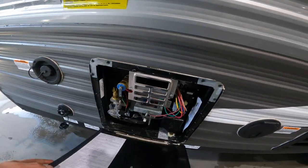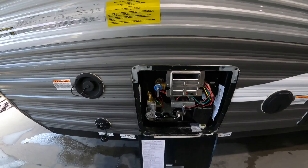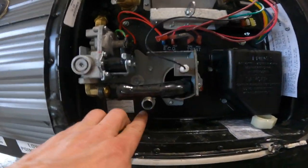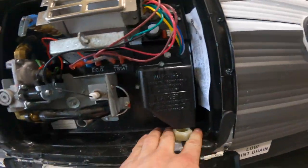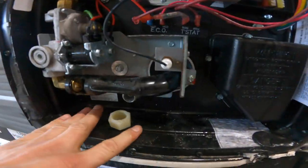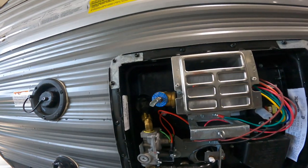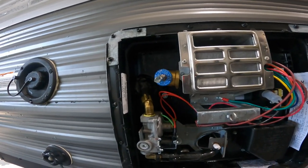Right next door we have the outside access to our water tank. A couple of things that are important here: a drain and drain cap and your pressure relief valve. If ever removing the drain cap, always open your pressure relief valve to remove pressure from the system first.